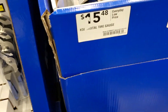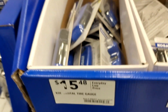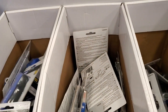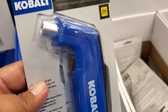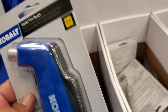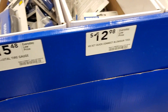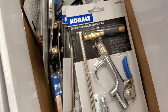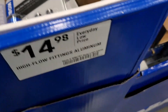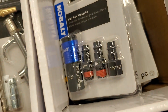$15.48 for the tire gauge. I heard somebody else had it in the store for $4.98 — I don't know if they're going to keep this price or not, but for $4.98 that's a good price. Some fittings here for $14.98 and $12.98 — lots of fittings right there for like an air hose or something like that.